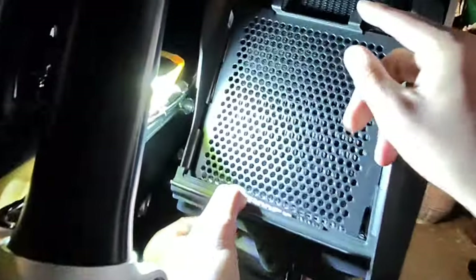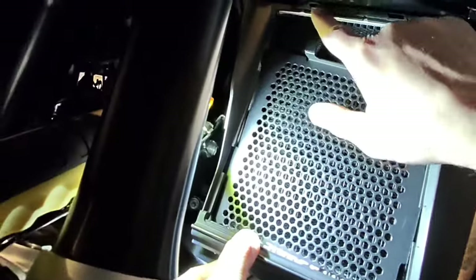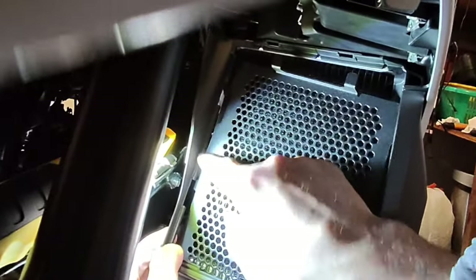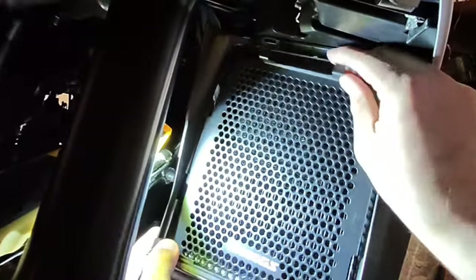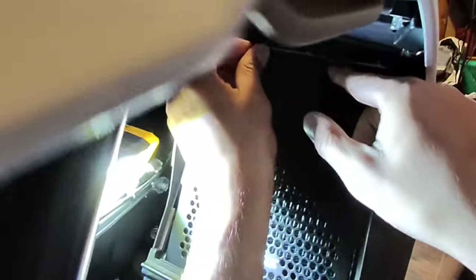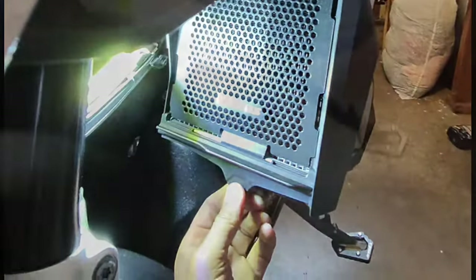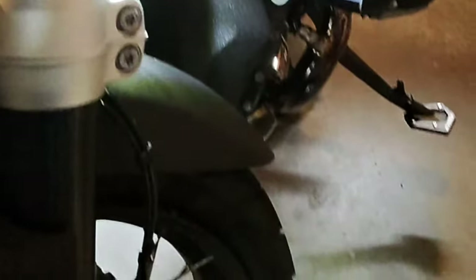Over here are the two slots - the guard comes on top of this and the frame goes underneath, so just make sure of that. If you don't do it correctly, it won't sit properly and it would not look good either. This is nicely done so far.